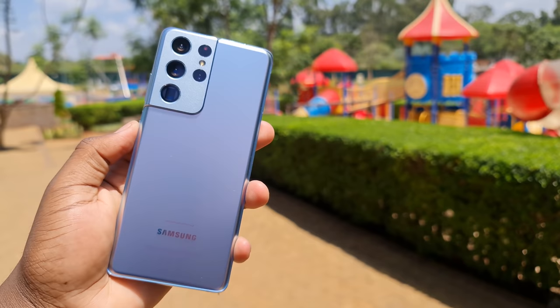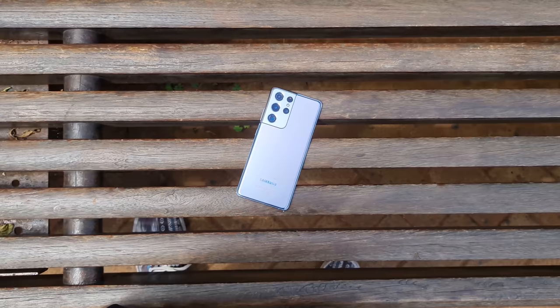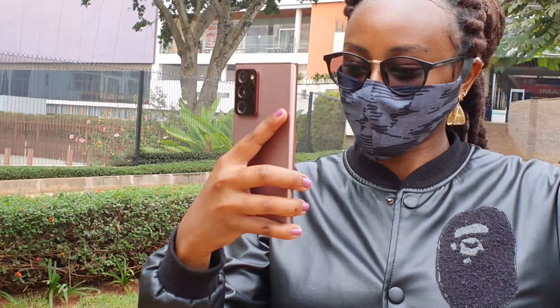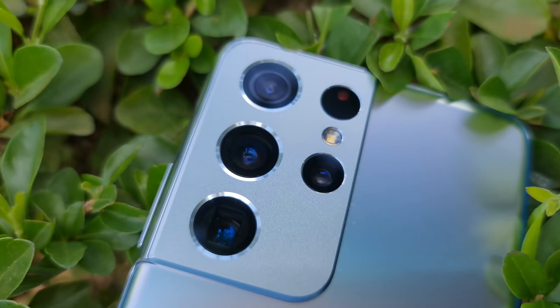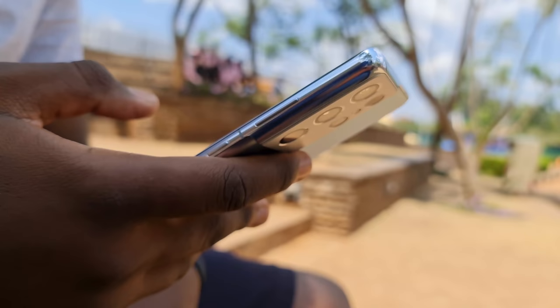Design-wise, the Galaxy S21 Ultra is nothing we haven't expected for a while, with the major changes being the new colors and that camera design, which you just can't ignore. It's an improvement from the bland, ugly-looking S20 Ultra camera bump, and it's definitely taking notes from the Note 20 Ultra's camera bump — taking things a bit bigger, taller, more pronounced, and more tapered.